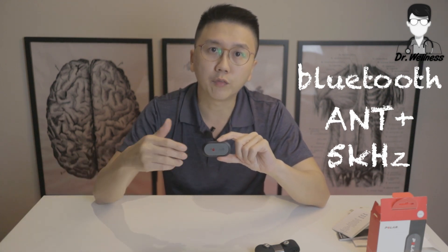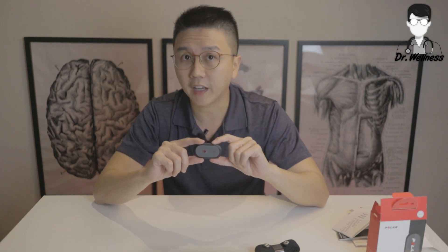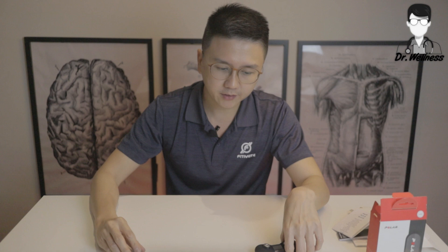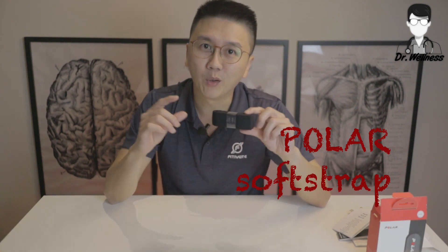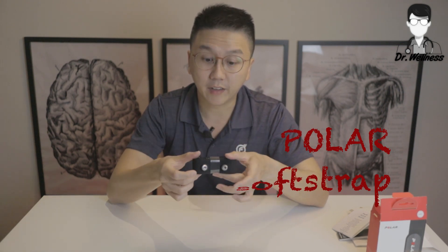You can connect this with all smartwatches, phones, or other fitness equipment components with 5 kHz transmission. Next, we'll come to the strap. It's called the Polar soft strap, and Polar has described this as being extremely comfortable. We'll give it a test later on just to verify it.